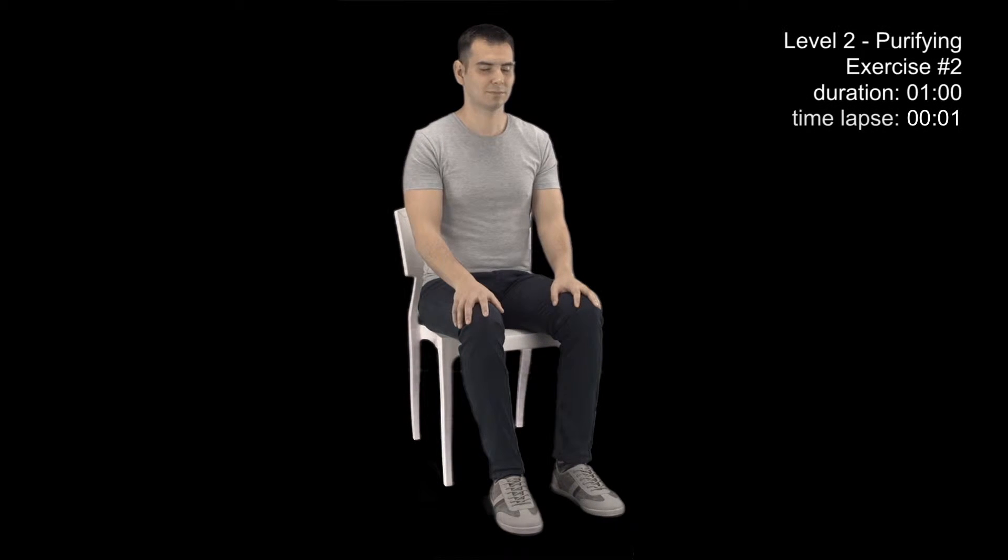While inhaling, imagine and feel that cold water is progressively filling your legs through your feet up to your knees.